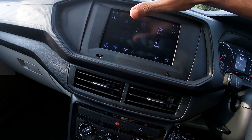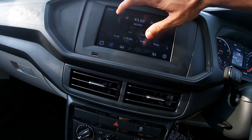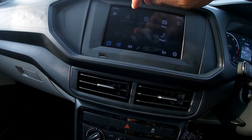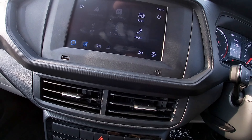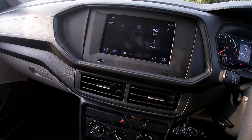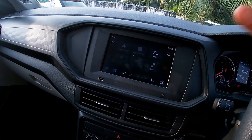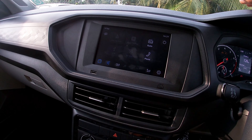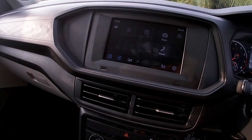This is the 7-inch touchscreen infotainment system. You can use Android Auto, Apple CarPlay, radio, USB, Bluetooth, and phone connectivity. You can use motion in this price range. The screen is a decent size for this space. You can use Android Auto, CarPlay, USB, and audio through this screen.